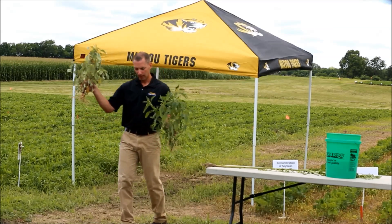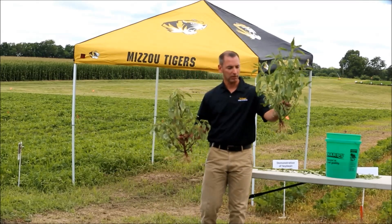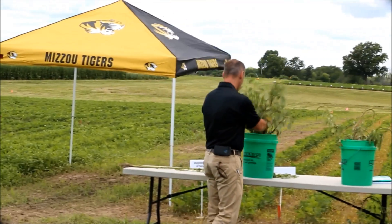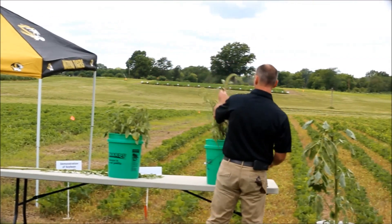It's very important to make sure you know what this is in comparison to waterhemp, because it's a much different beast — it's much faster and more aggressive. So that was part of the idea for this stop, just to re-acquaint you with that.